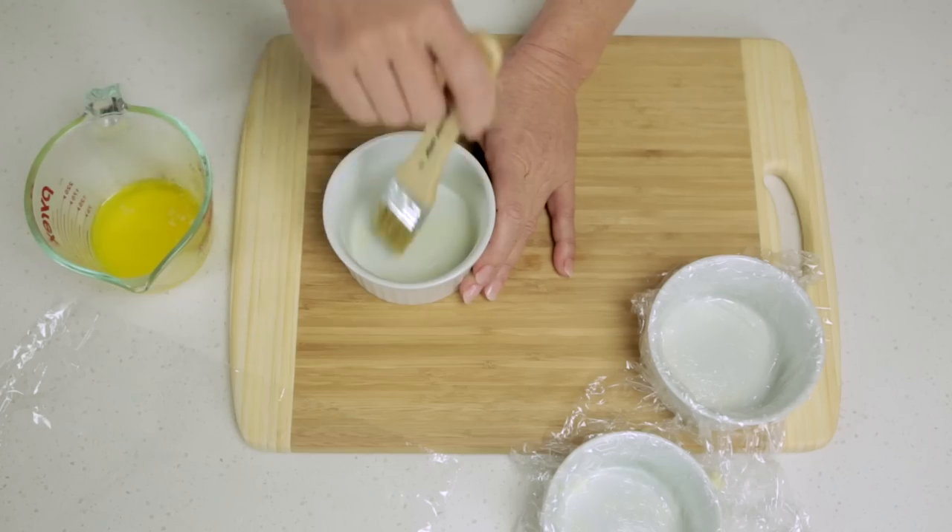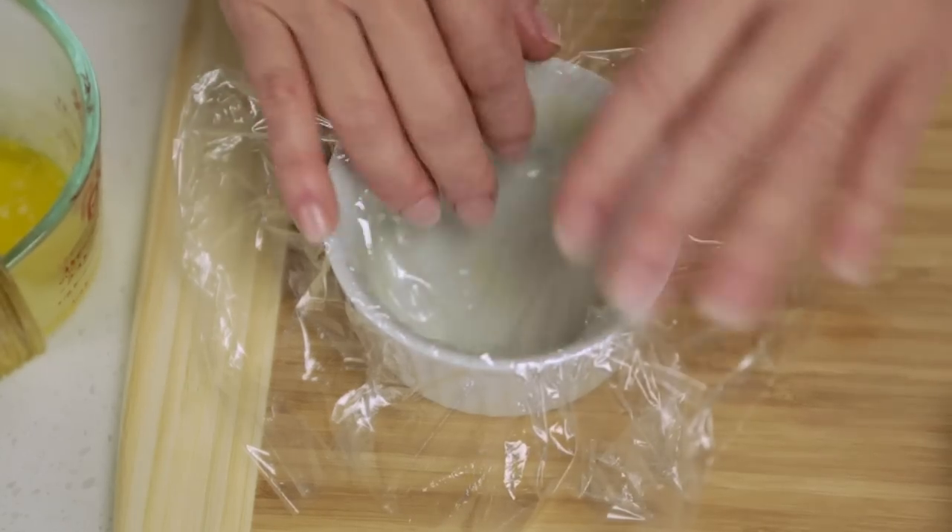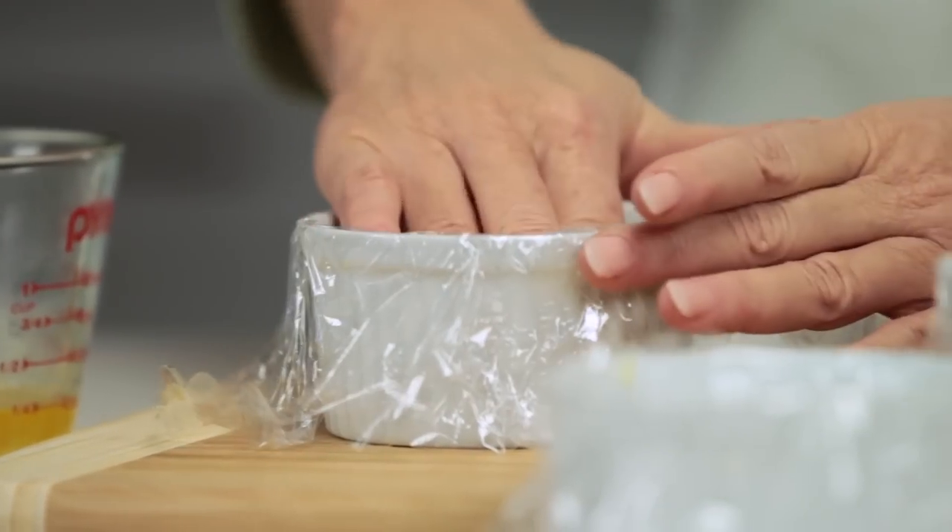Grease and line four ramekins with plastic film, leaving enough around each edge to fold over later on. This will make it easier to remove the charlotte from the ramekin.